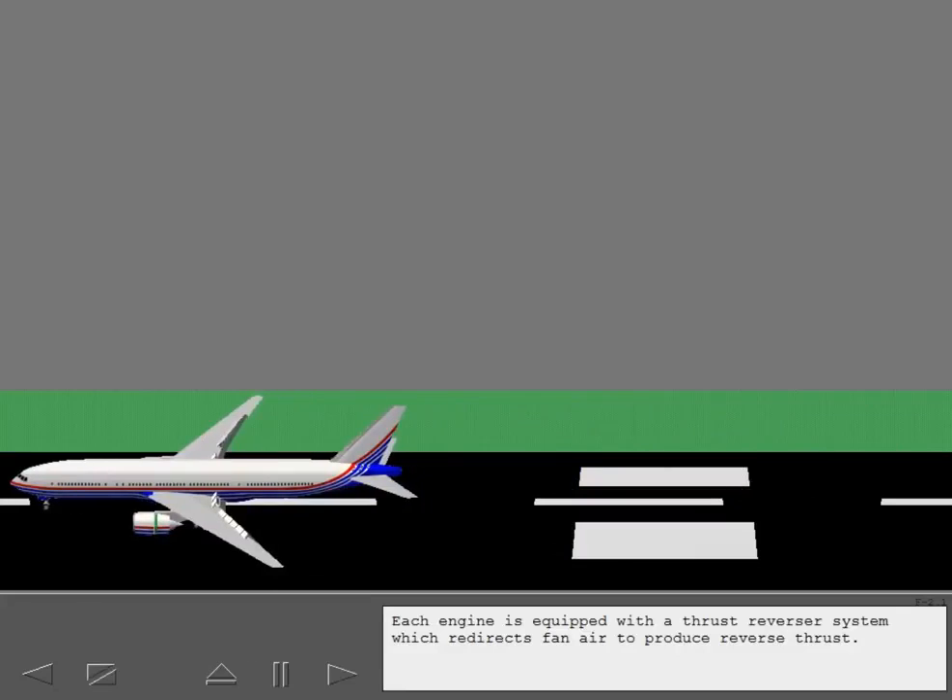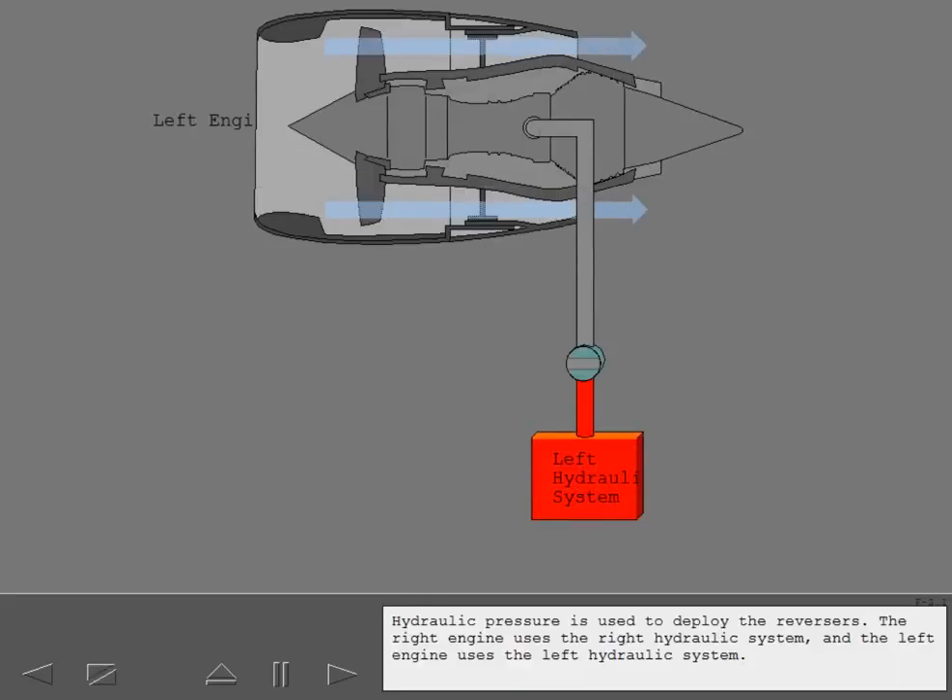Each engine is equipped with a thrust reverser system, which redirects fan air to produce reverse thrust. Reverse thrust is available only on the ground. Hydraulic pressure is used to deploy the reversers. The right engine uses the right hydraulic system, and the left engine uses the left hydraulic system.